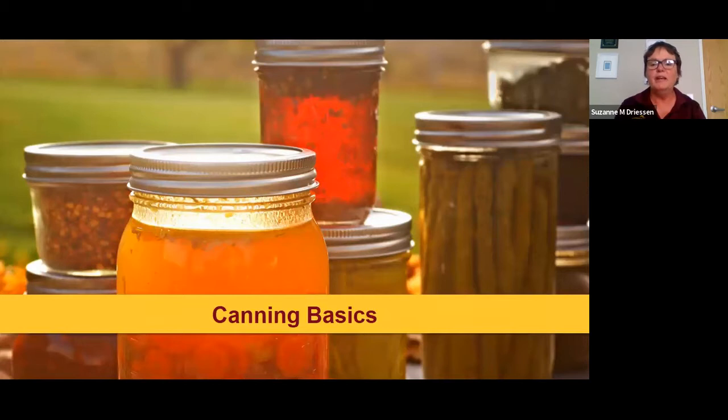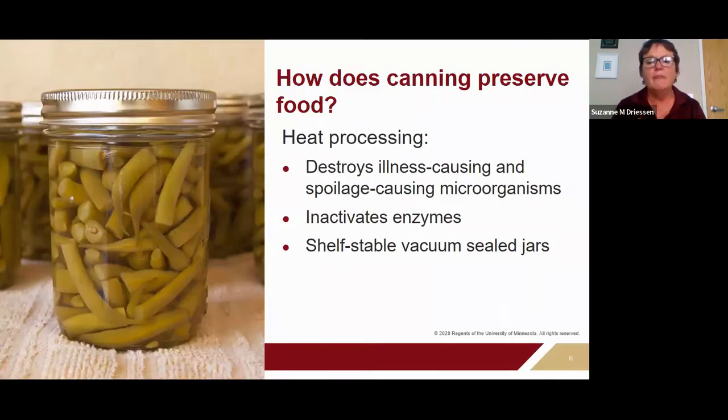Canning is probably one of the most time- and labor-intensive preservation methods we have, but it's a great way to turn those foods into something for your pantry. How canning preserves food is really about the heat processing that happens either in a boiling water canner or pressure canner. When you put your food in the jar and put the lid on, you further process it at high temperatures that destroy disease-causing microorganisms and spoilage microorganisms like yeast and molds.